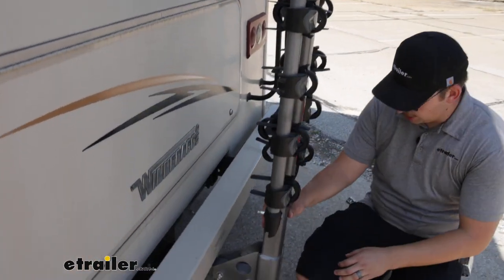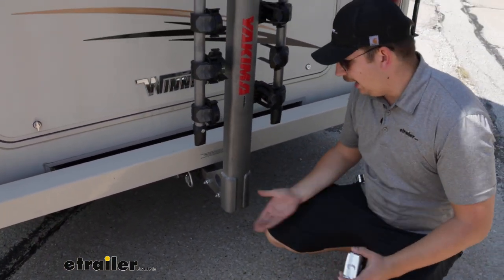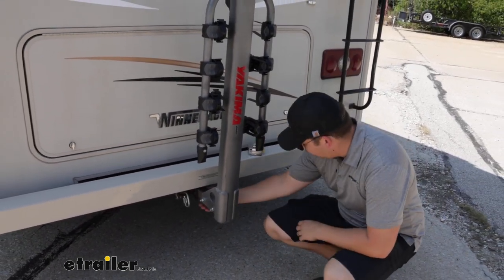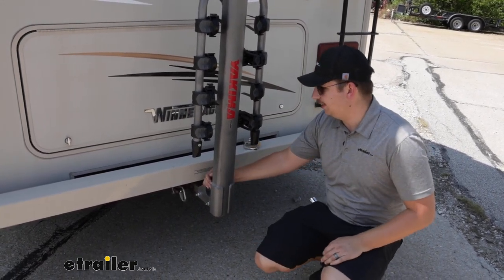Down at the hitch, we can check out our ground clearance first. It's going to be 16 inches right on the dot, and it sits pretty close to the motorhome, so I don't think we'll have any issues bottoming out. At the hitch, it's working with a two-inch by two-inch receiver tube and comes with a locking anti-rattle bolt, keeping things nice and solid in the hitch.